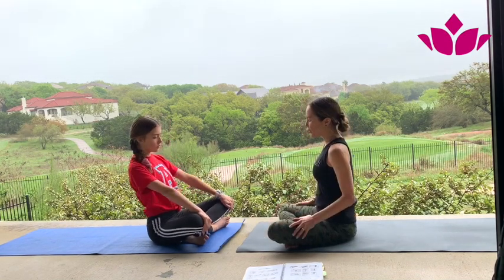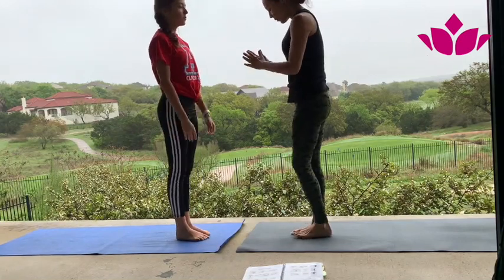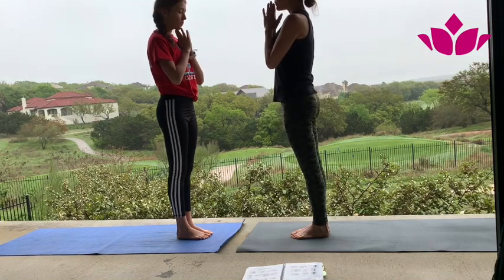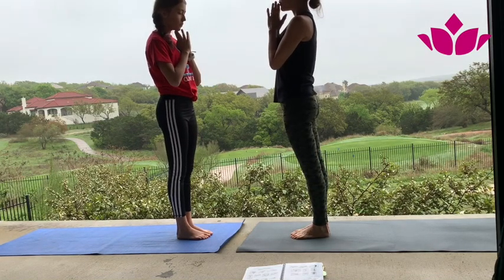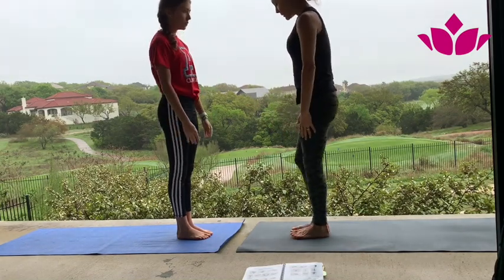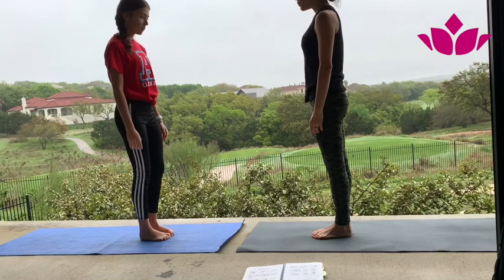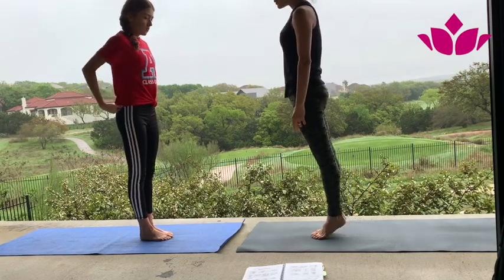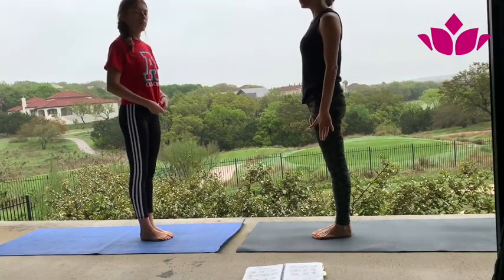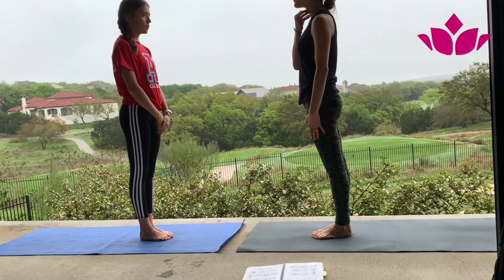Concentrate on your breath, on your body. Slowly start engaging the back of the throat so you breathe with sound — small, deep breaths. Exhale all the air out. Open your eyes and let's do the same standing up. Bring your feet together, hands together. Breathe with sound. Remember, this is what matters — the breath.